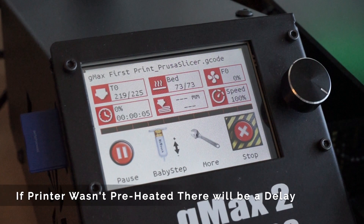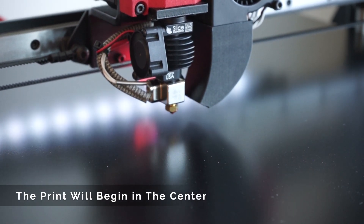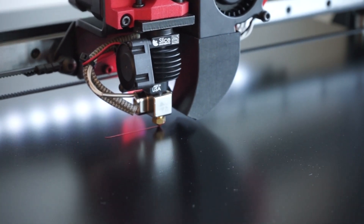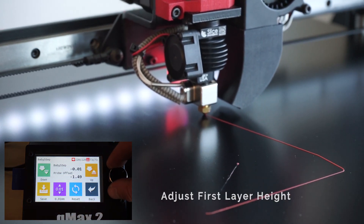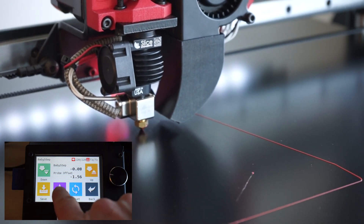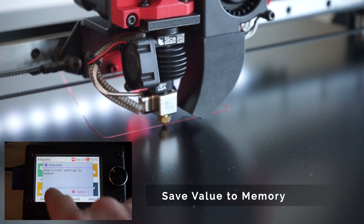Please note, the printer won't do anything until the bed is up to temperature, so it might take a minute if it's not preheated. Once everything is up to temperature, the extruder will home to the center of the bed and the print will begin. It's important to adjust your first layer height to make sure you get proper adhesion. This can be done by going to the baby step menu and adjusting the probe offset. You can use either the touch screen or the knob, and you can also change the increment height. Please note, as you're adjusting the height, this is adding it to the command queue, so it might take a few seconds for you to see a difference. Also, we intentionally set the probe offset height high by one millimeter — this gives you time to familiarize yourself with baby stepping.